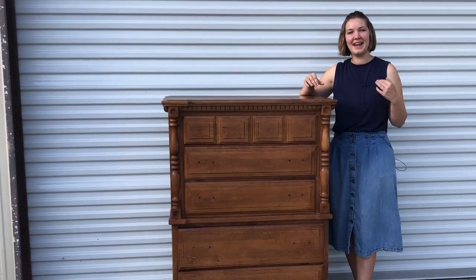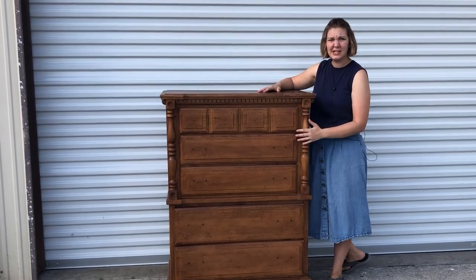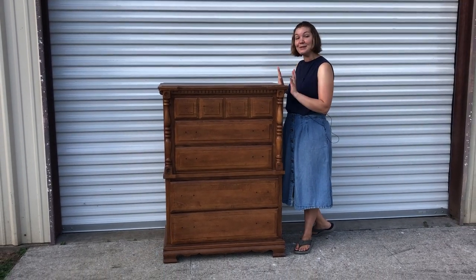Since this week is 4th of July, I decided that I would do something with a bit of a patriotic theme. And since this piece has been sitting in my garage for probably about six months and I had no idea what I was going to do with it, this is going to be the piece we do it on.